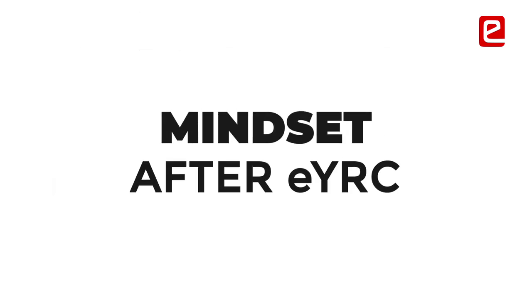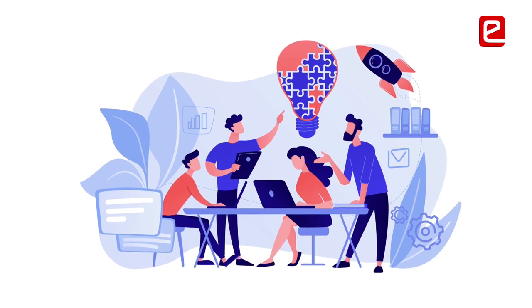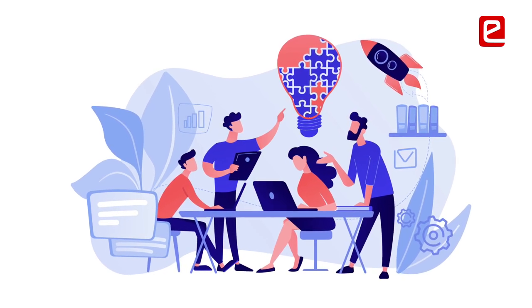Doing this project builds a more research-oriented mind rather than a just-get-the-work-done mindset. Everyone gets the same theme but can implement it in a very different and innovative way as they wish.